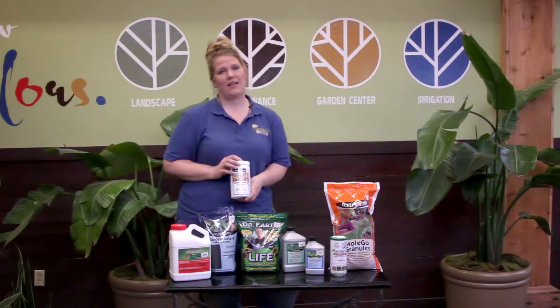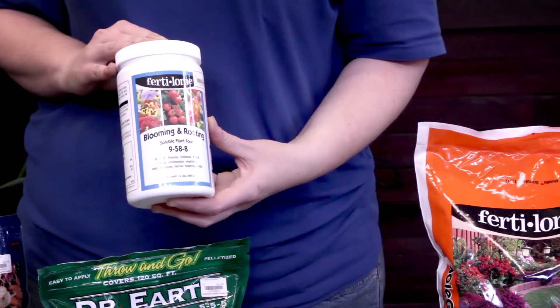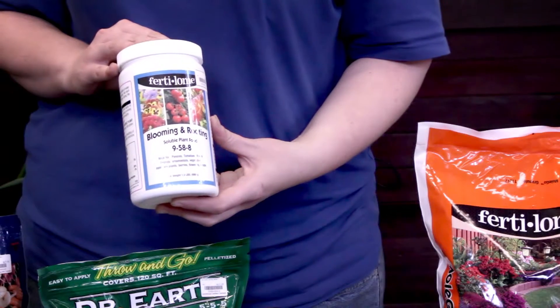Blooming and Rooting is a great water-soluble fertilizer to use in your watering container every week. This can be used on annuals, perennials, trees, and shrubs.